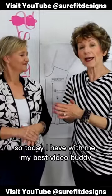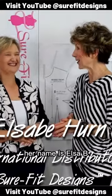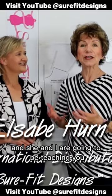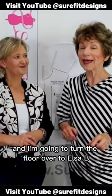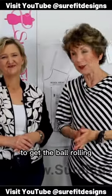So today I have with me my best video buddy, her name is Elsa B. Hearn and she's one of our international distributors. She and I are going to be teaching you a fitting issue that can occur that can be a little deceiving, and I'm going to turn the floor over to Elsa B. to get the ball rolling.